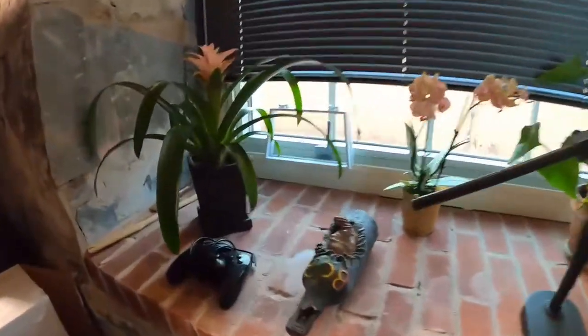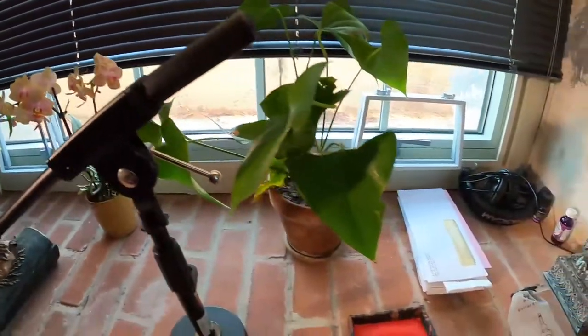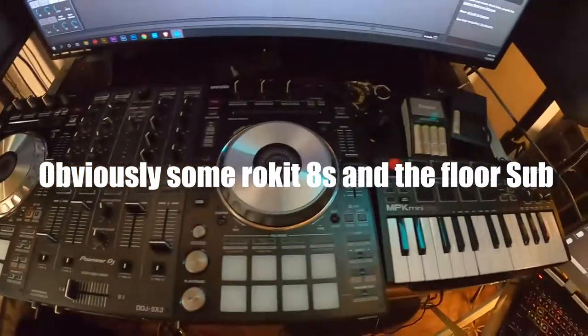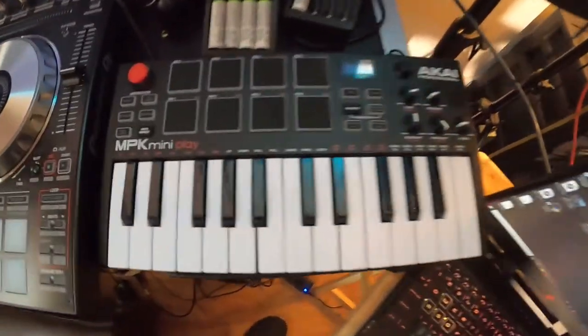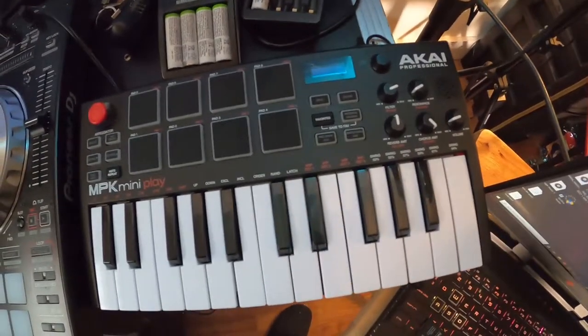You gotta have some plant life — shout out to my bae for blessing me with some beautiful greenery for the studio. And you got the SX3 from Pioneer — you already know this bad boy right here is my workhorse. I've taken it all over the world, did tracks all over the world.